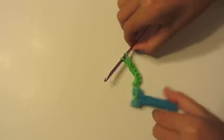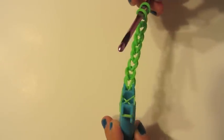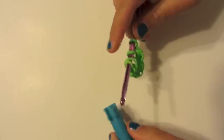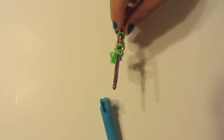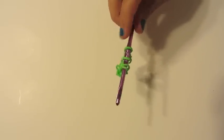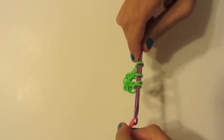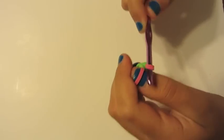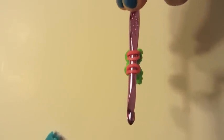This is step two, the middle section, which is going to be the fishtail design. What you are going to do is take your hook and stick it in here, and rip this off. I am going to use a different color — you can use any color you would like. You are going to take two rubber bands, put them on your hook, pull them through, and stick them back on. So now you have four, just like that.